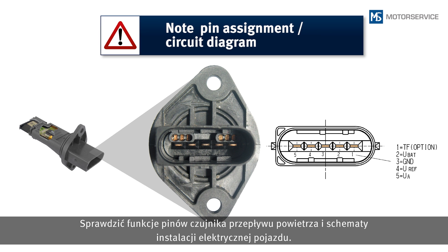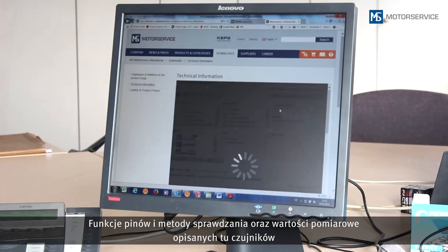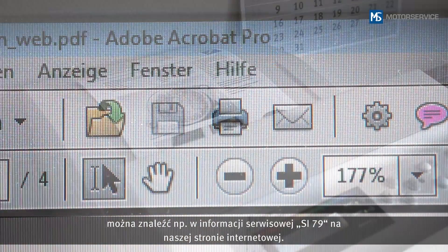Please note the PIN assignment of the air mass sensor and the vehicle circuit diagram. The PIN assignment, test procedures and test values for the sensors described here can be found on our website, for example in the service information SI 79.